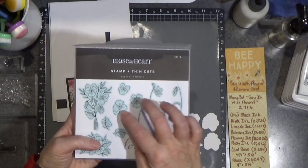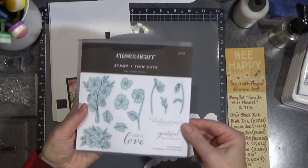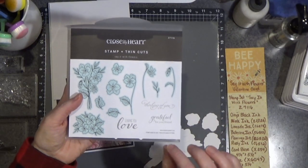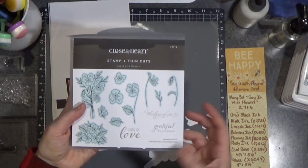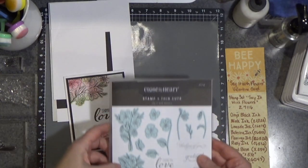The images in blue are all thin cuts — so everything except for the sentiments. And this has great sentiments: thinking of you, grateful for you, friend, and sending you love. I thought we would use the sending you love to make a valentine.